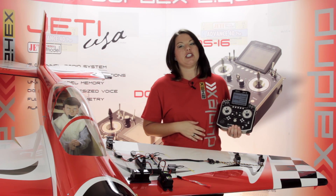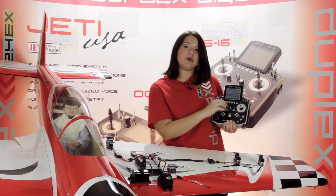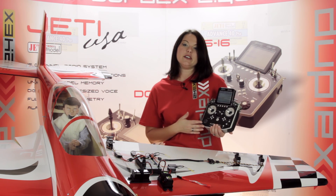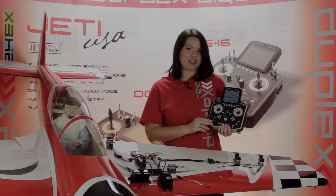For more information, please visit our website at either JettyUSA.com or EspritModel.com. For more videos, subscribe to our YouTube channel. I'll see you next time. Thanks for watching.